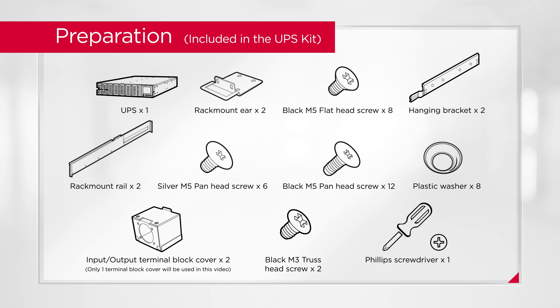To start, prepare the following items which come with the UPS unit.